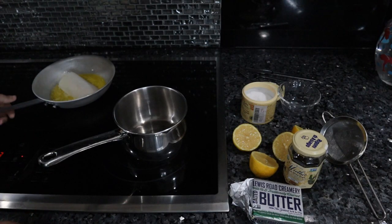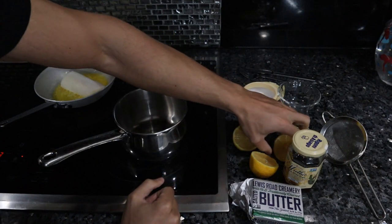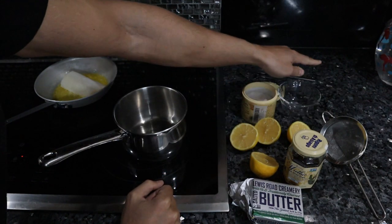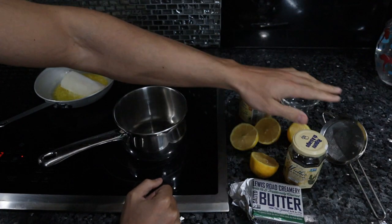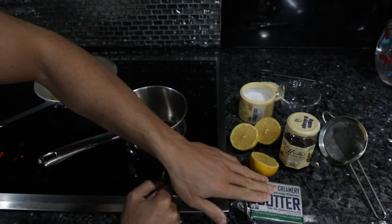Here I just have my filet of cod lightly poaching in some butter while we prepare the sauce. For the sauce you need some organic lemons — we're just going to juice these — some salt of course, a little bit of honey, not really necessary, and most importantly, high quality butter.